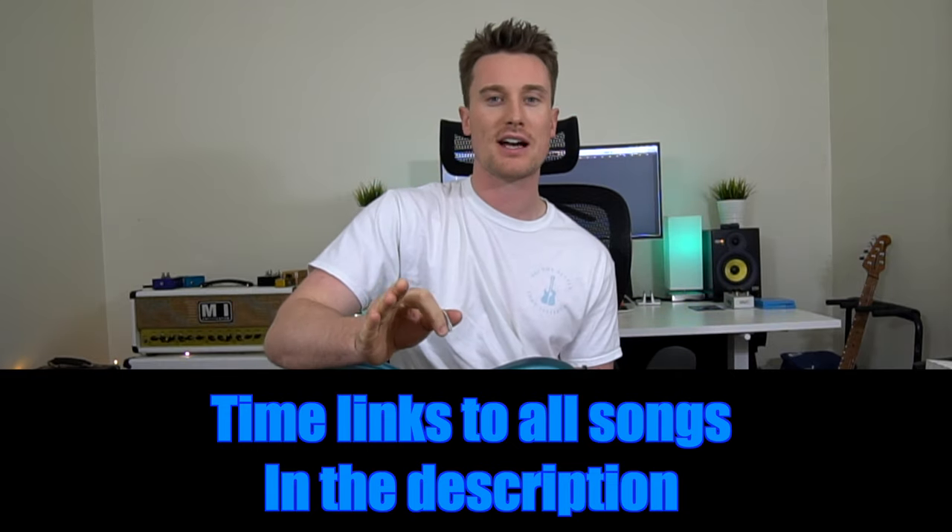If you're new to guitar and wondering how to play more than just one finger riffs, check out the playlists in the description of this video. They're free — there's one if you want to learn about theory, one if you're just starting and want to learn chords, write your own songs — all in the description below.